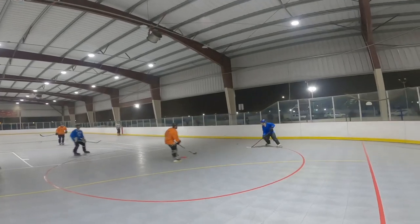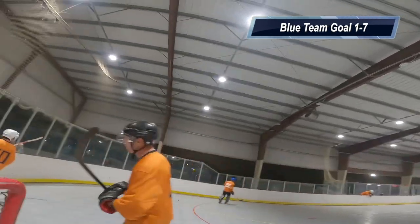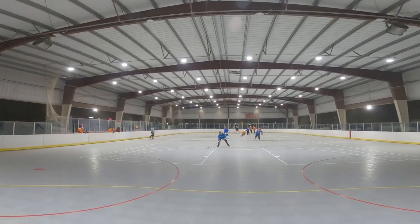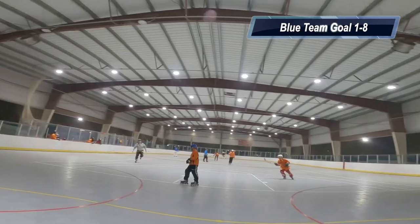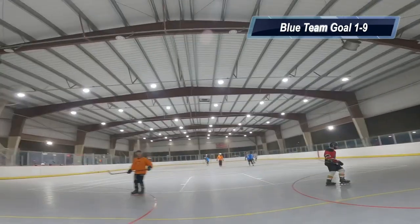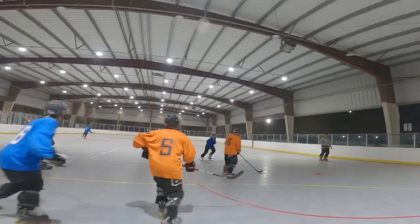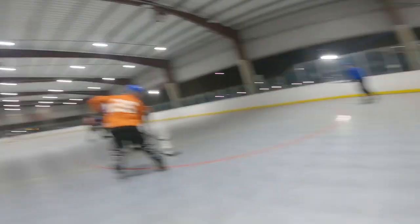These rebounds are killing me, and this game is really starting to get away from me at this point. On that goal right there, it was a breakaway — one-on-one, me against the shooter — and there's only so much I can do, but I still need to take responsibility for those goals. It's up to me to block them. I went down too early and should have been more patient and stayed up to block the shot.